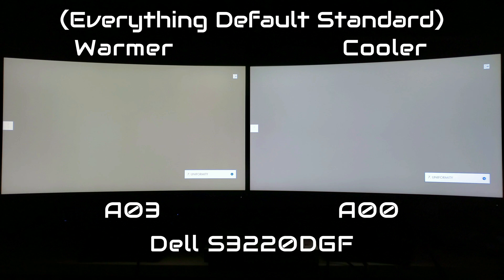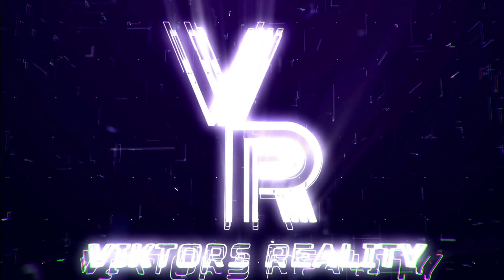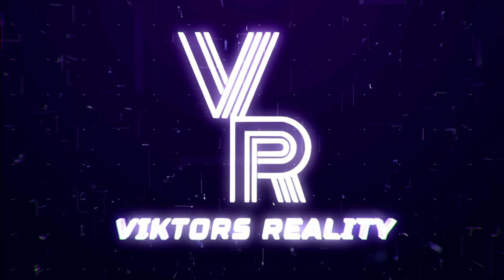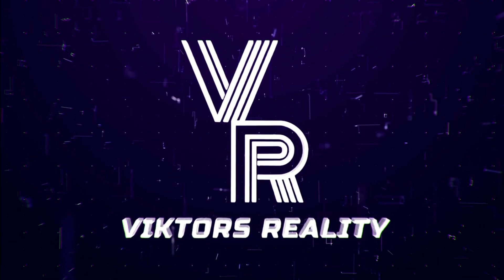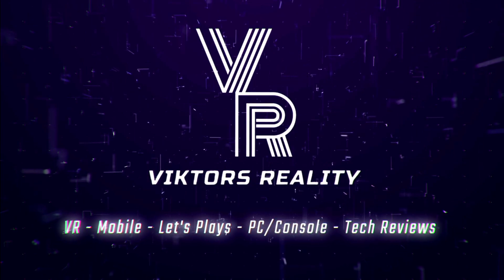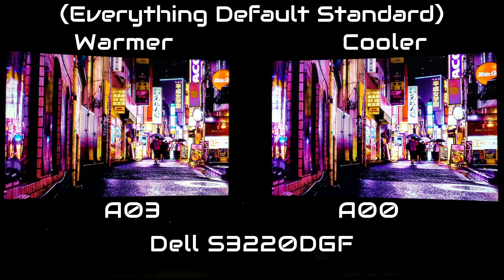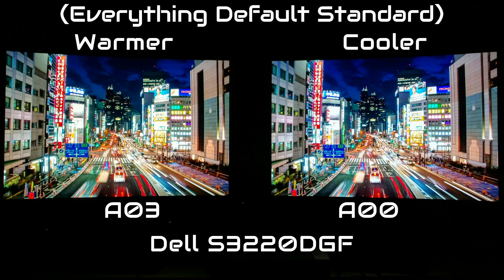Do all this through Twitter at Dell Cares, because Dell did care and I actually got my replacement through Dell Cares. I stress myself out for you so you don't have to. So please, if you find this video helpful, please leave me a like, share, comment and subscribe, and let's get into it.